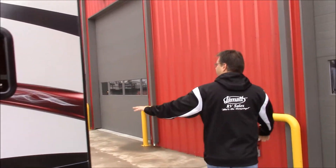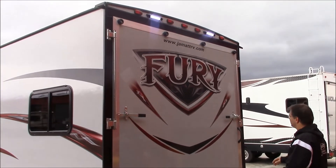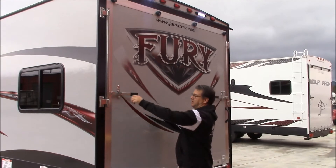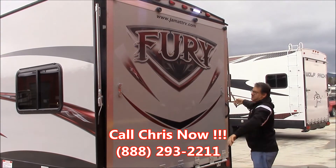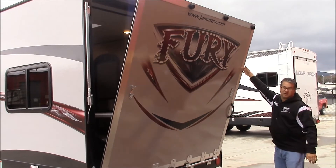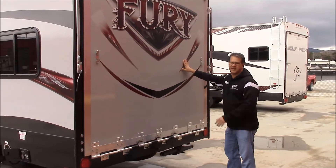Coming on around, we have this big ramp door in the back, and you can see the LED lights on the back end of this. I'll show you how easy this door is — it's got these really nice big hinges. So one person can do this real easily. Those hinges work so well you can just bring it down and one person can pick it right back up. Real easy to handle this door.